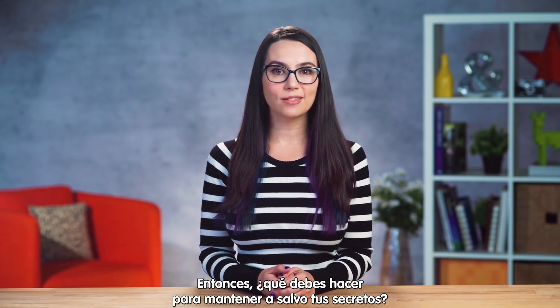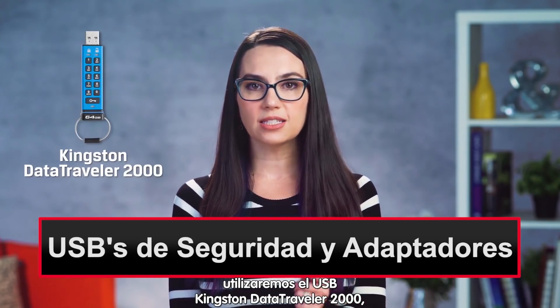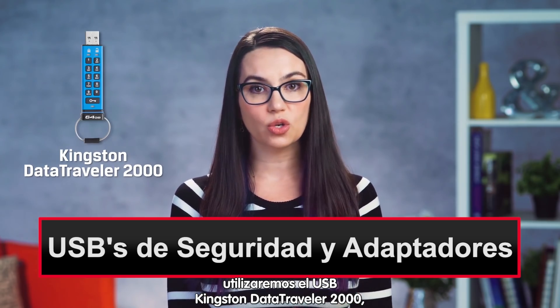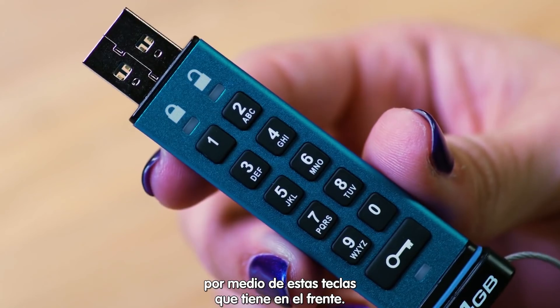So what's the secret-keeping iOS user to do? Use a hardware encrypted USB storage device and you'll be good as gold. For the purposes of today's video, we'll use the Kingston DataTraveler 2000 Secure USB with a hardware-based key lock via a handy keypad right on the front.